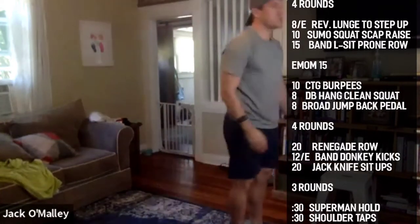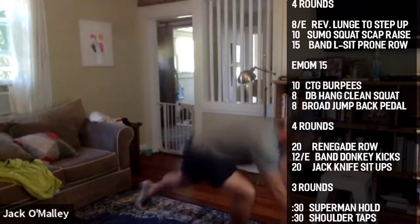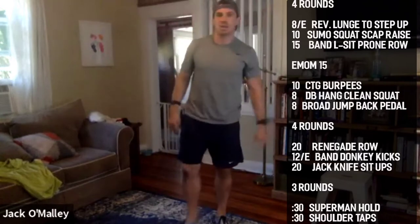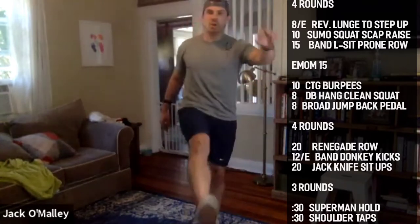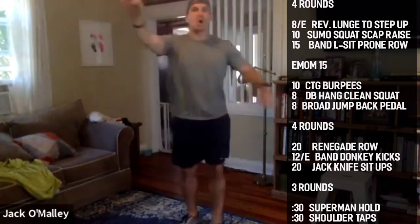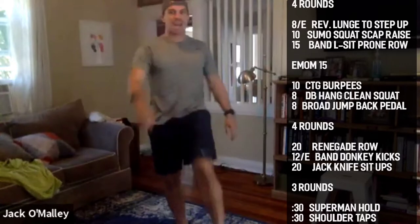Try to get a little deeper in the stretch on each one — five a piece guys. Once we get those five in, we're going to do five each side marching kicks: big long loose leg kicking up to the opposite hand.